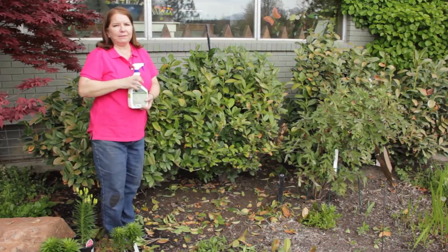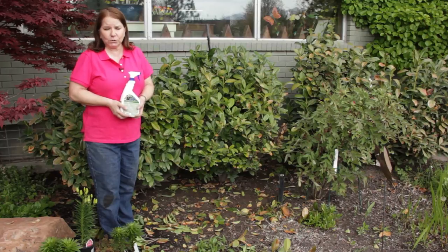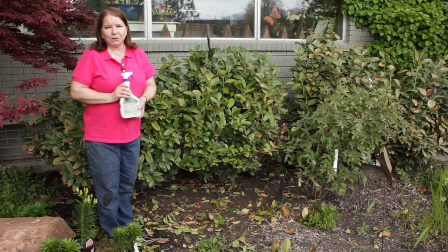I'll repeat this about every two weeks until mid-summer, at which time I don't think I need to worry too much more about the powdery mildew. I'm Donna Emery and this is Glover Nursery. Thank you.